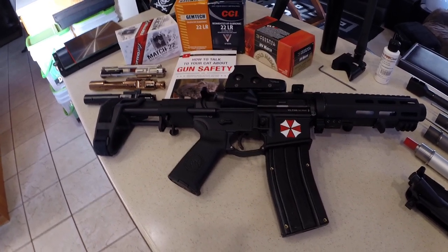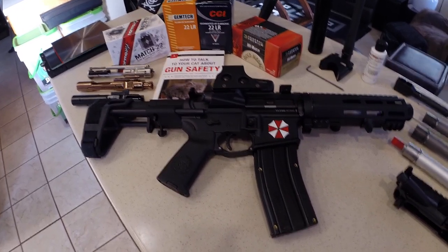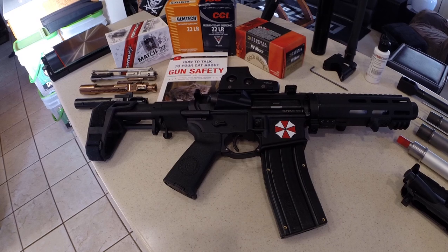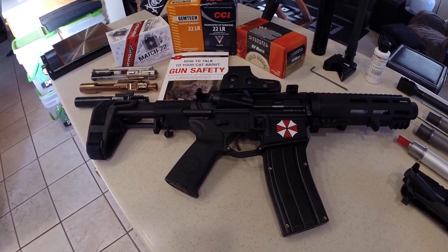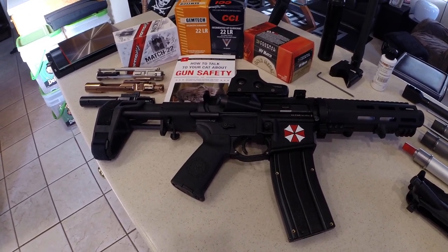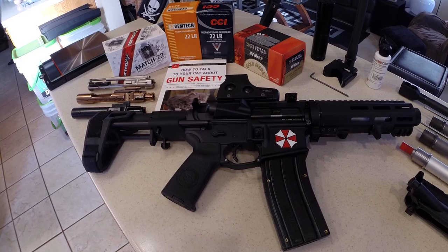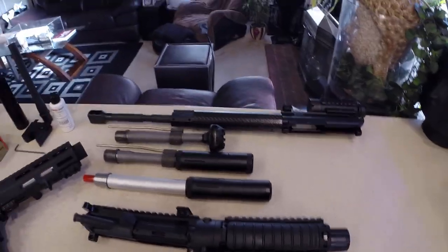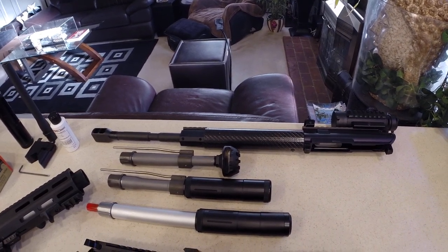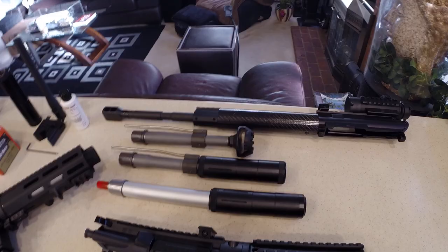For my purposes, I would consider this the ultimate 22 long rifle firearm. It's actually a pistol, but I didn't want to put 'pistol' in the description and have people think it's a handgun. Originally I bought a conversion kit — you can see the long barrel right there — and it worked really well with really good accuracy, used with the standard AR-15 lower, but I wanted something more compact.